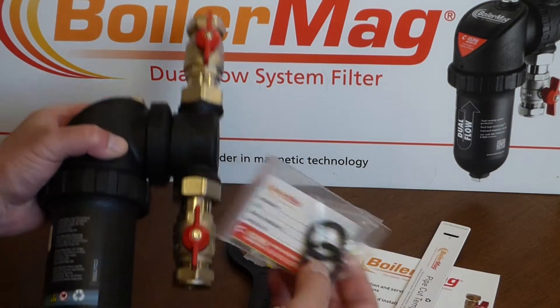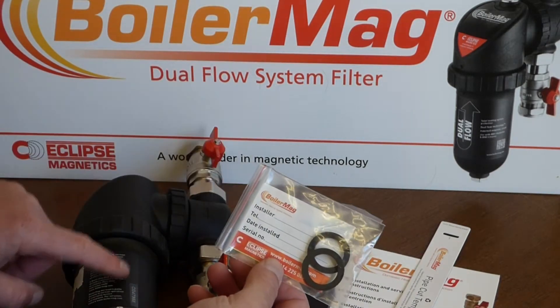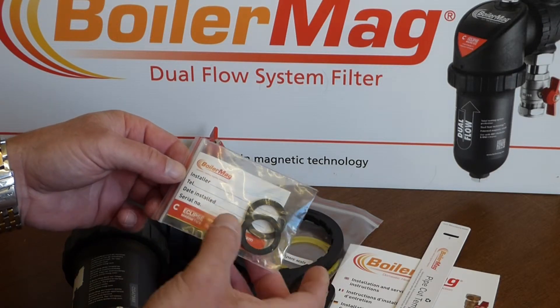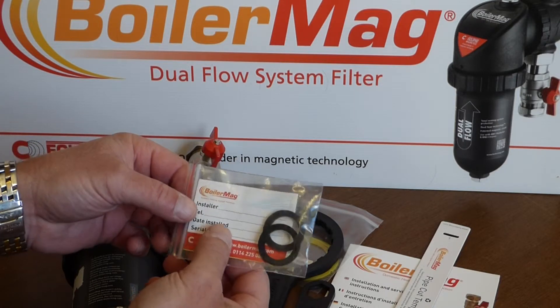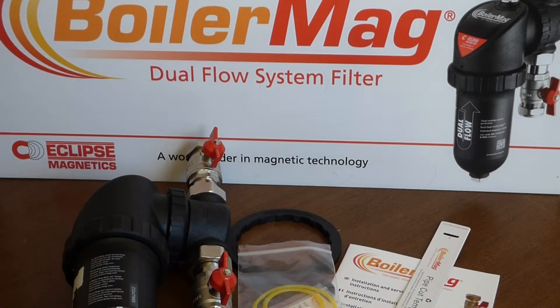There are some spare seals for the quarter turn valves. There's also a clever little sticker that can be stuck onto the housing, showing the date and time the system was last cleaned and what chemicals were added — so you always know when it needs to be redone. And there are spare seals for the filter housing too.